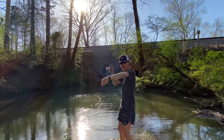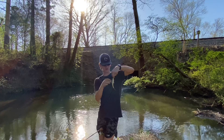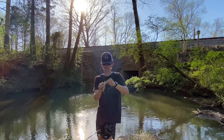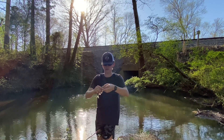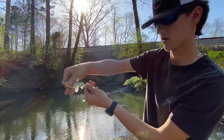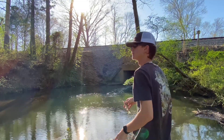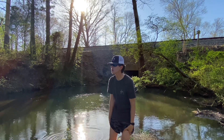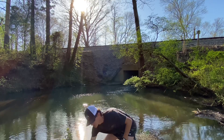Oh my gosh, I caught a massive creek chub! This thing's huge — these things are so slimy. There we go, this thing is massive. Look at this, look at how big this is — that'd be perfect bass bait. There he goes. Jeez, that was a chunky one. All right, let me show y'all what I'm using real quick because I've been killing them on this lately.